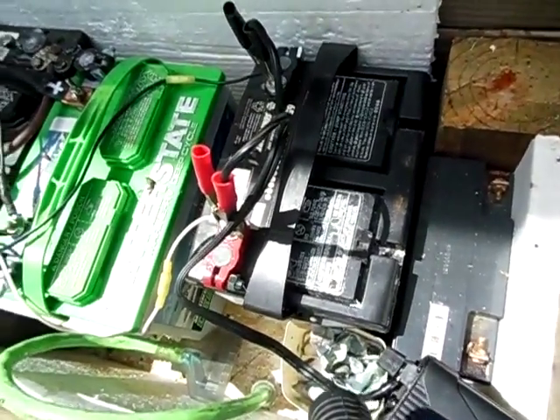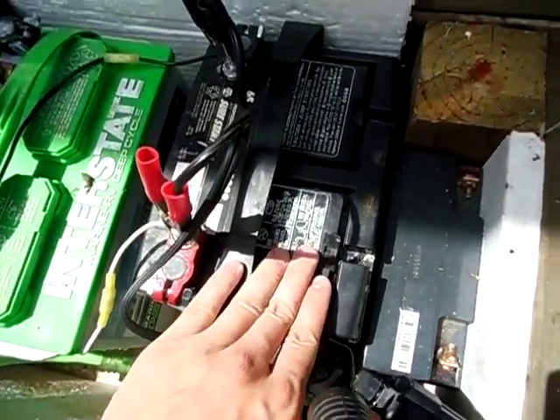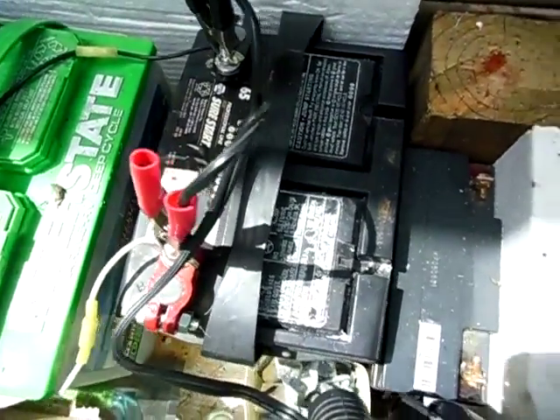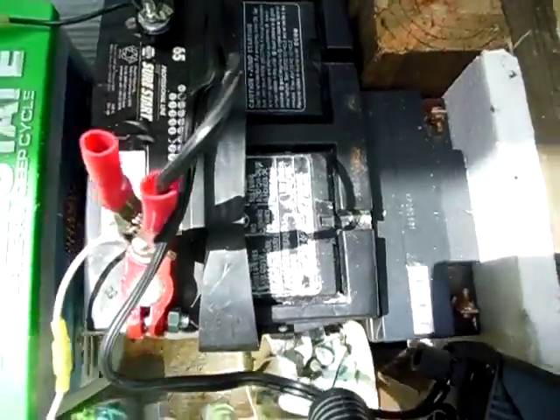Hey guys, it's Twincho Solarful. Today I'm just going to let y'all know that you could use good used car batteries in your solar power system. It's been working really good for me.